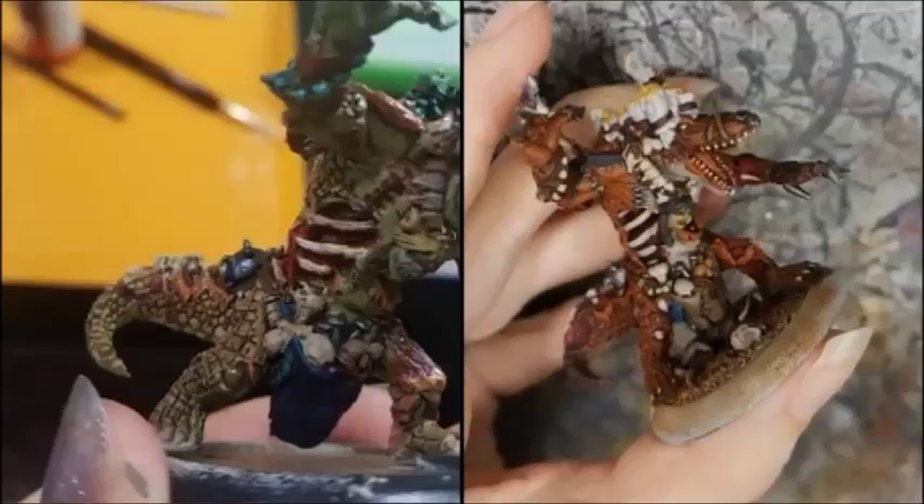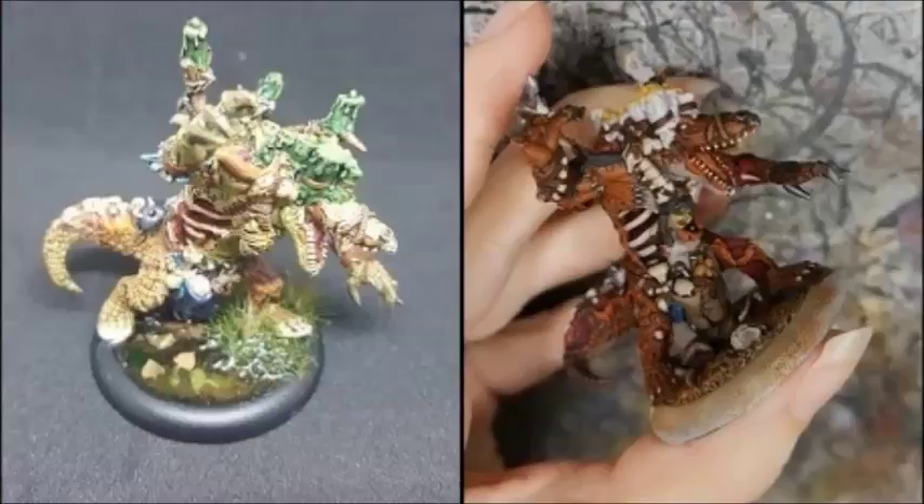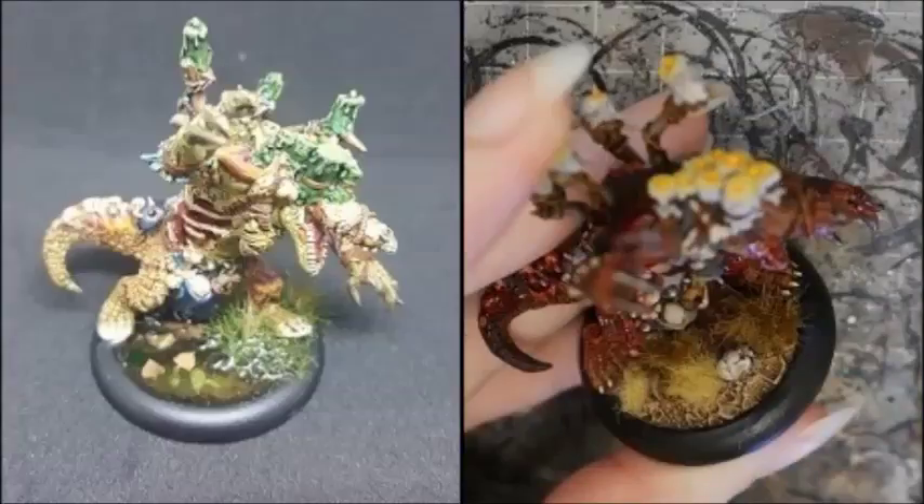I then base coated the base with Battle Dress Green and mottled that with a dark brown. After this I scattered sand and some small rocks. I then placed a couple of bits, tufts of static grass, and let that all dry. I then came back and filled the base with a greenish tinted resin and let that dry for the real swampy look. The claws and teeth were painted Zamesi Desert and then highlighted with Screaming Skull. I then liberally applied Blood for the Blood God. I added grass tufts and static grass to the base and finished it off with a black rim.